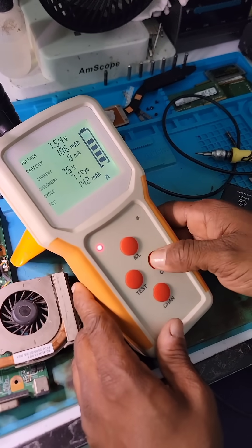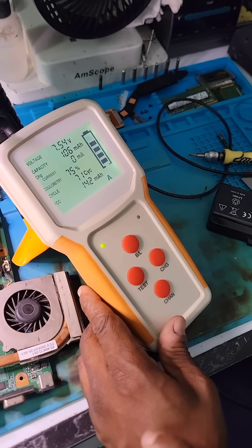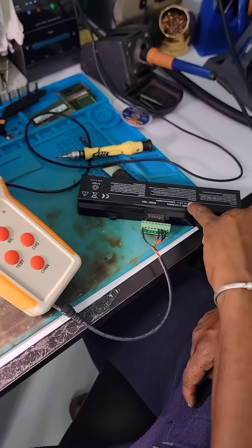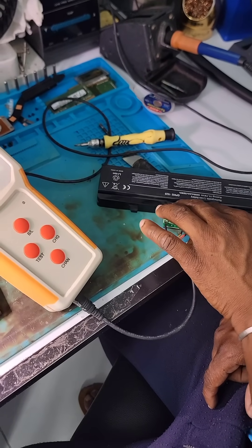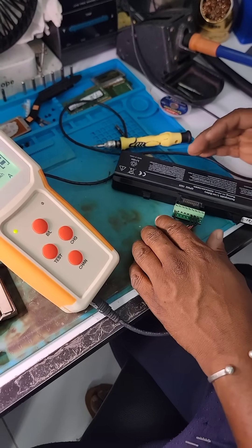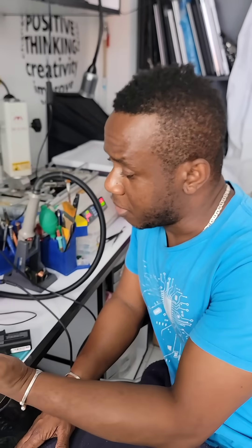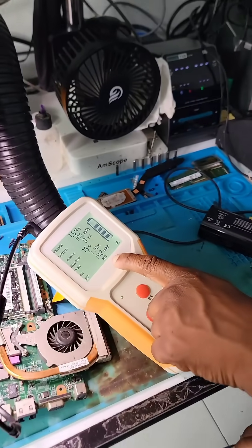I hit charge and it says charging, but it's still not taking current. Below it says 7.4 volts, which is below the threshold — this battery should be 11.1 volts. So the battery is below the threshold, so I'm going to leave it and let it trickle charge for a few minutes. The test is now complete and it is saying 'NG,' which means the battery is not good.